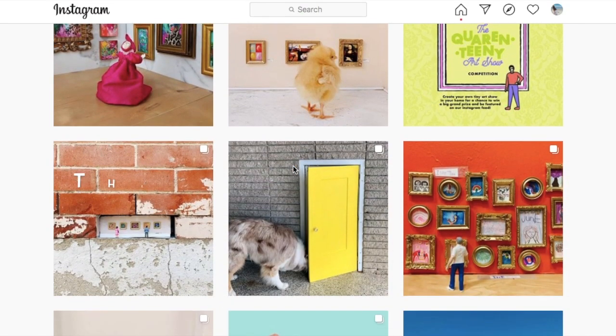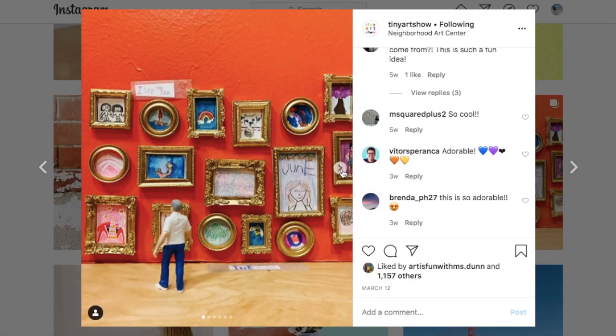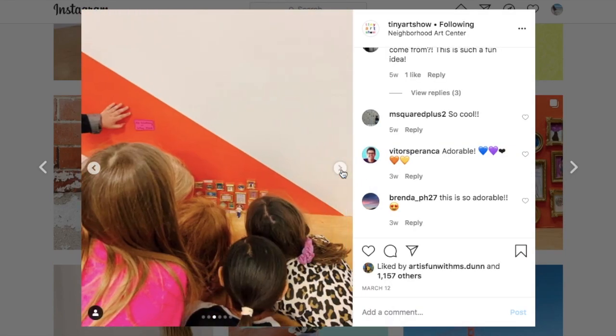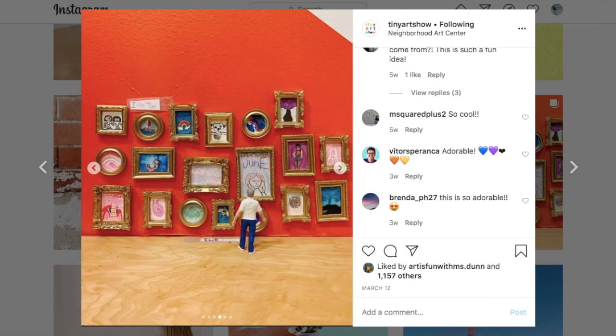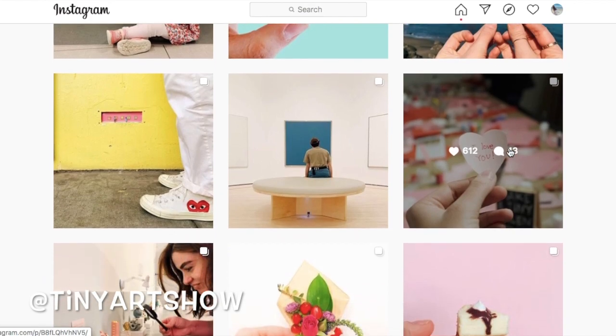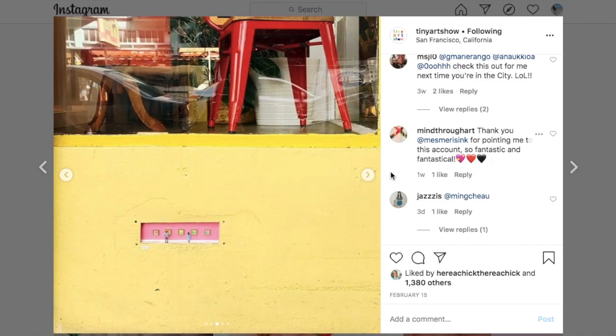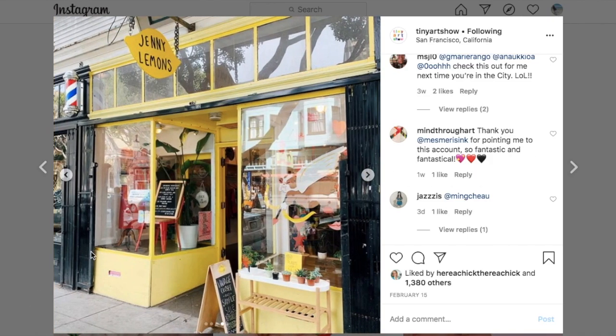Introducing the Tiny Art Show, a movement that started on Instagram by an art teacher. They install tiny art shows in unexpected places and make viewing and owning art more accessible. It's really cool — they make tiny little pieces of artwork and display them around town in random places.